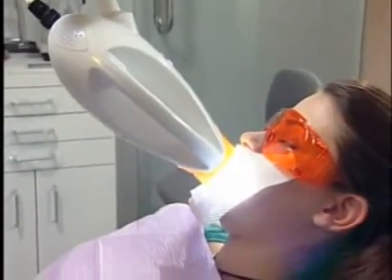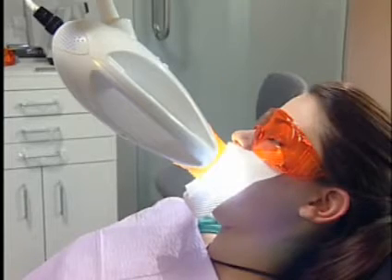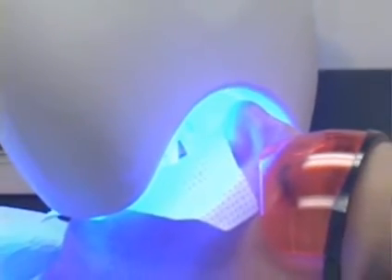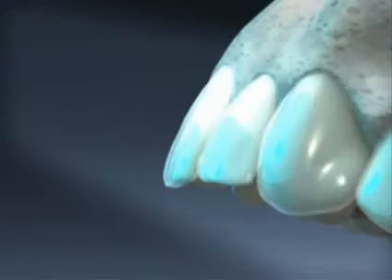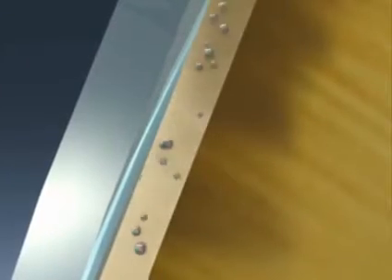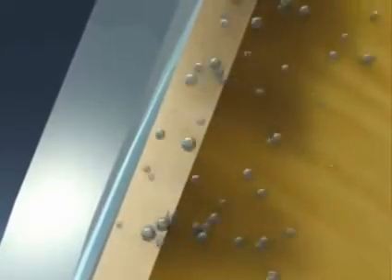Power Whitening now makes it possible to have a wider, brighter smile right here in our office. It works by shining a special light onto the teeth after they've been coated with a whitening gel. The light works with the gel to release oxygen, which penetrates the outer enamel layer and then the dentin layer of the teeth, bleaching away stains and discolored areas.